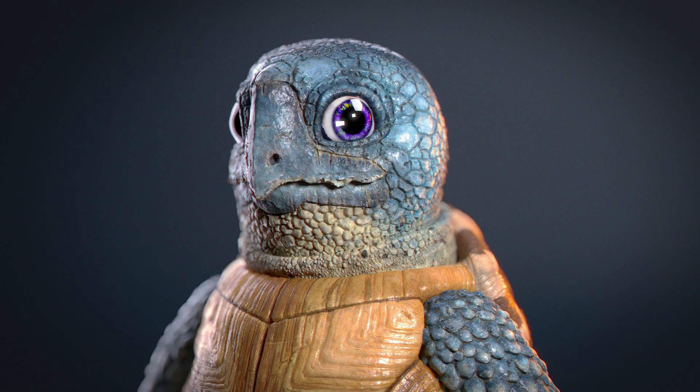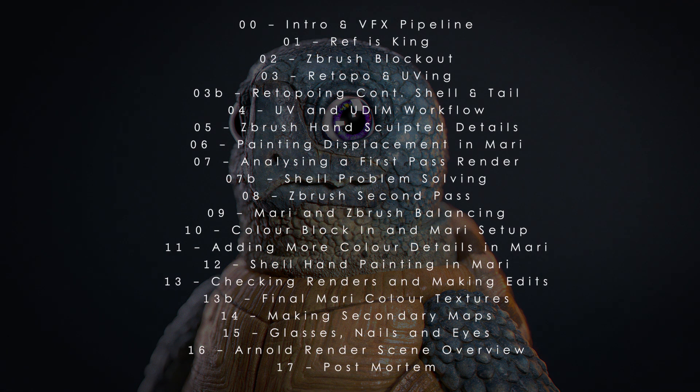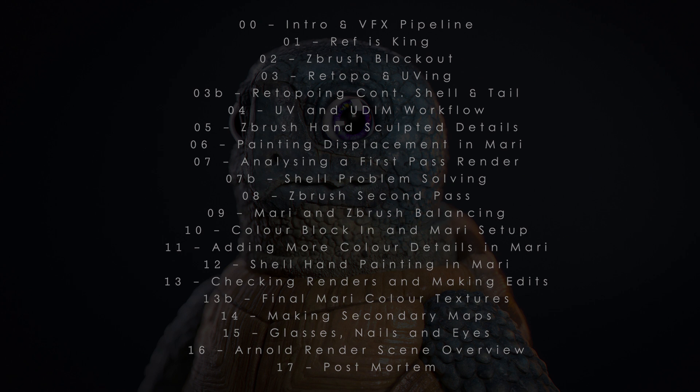It also comes with the ZBrush file, the low poly OBJ, the final exported textures and more. I cover a load of topics like sculpting concepts, re-topology, UVs, blocking out textures, adding details from bakes, creating secondary maps, a quick look at the rendering setup and much much more.